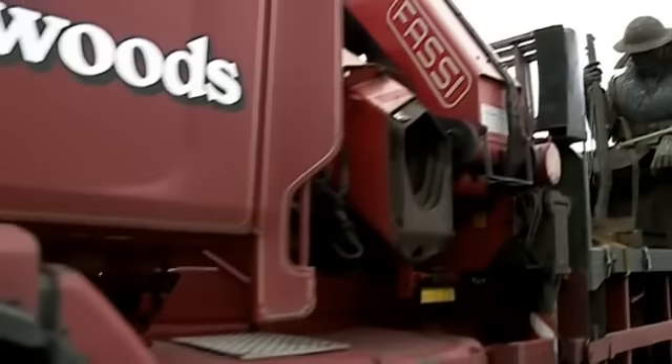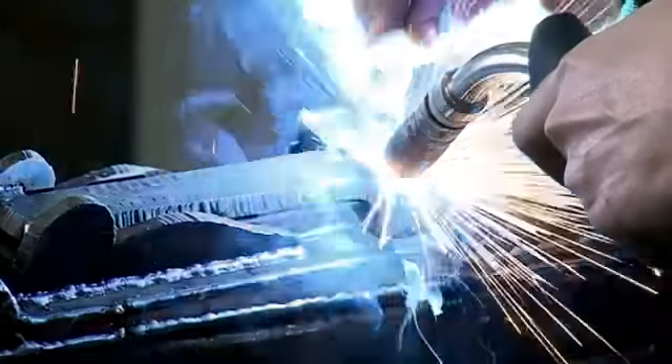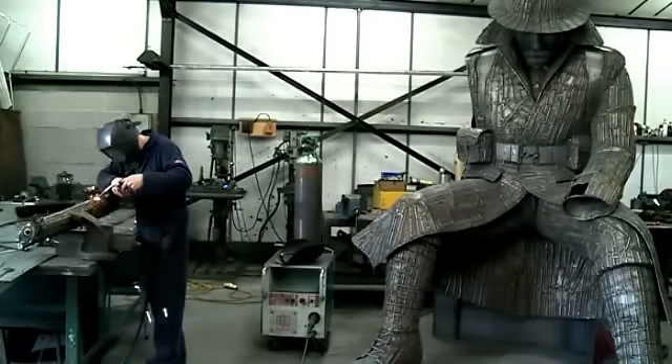It took metal artist Ray Lonsdale five months to make. I wouldn't say they tend to be forgotten, but I think the concentration is always on the loss of life, which was obviously the main focus of Remembrance. But I wanted to try and do something for the people who did come back and who had their own sufferings and had to live with that. So it was just trying to come at it from a slightly different angle.